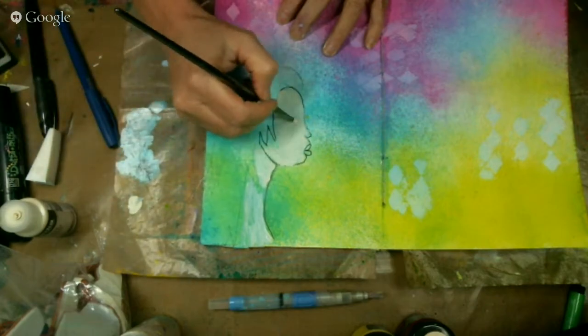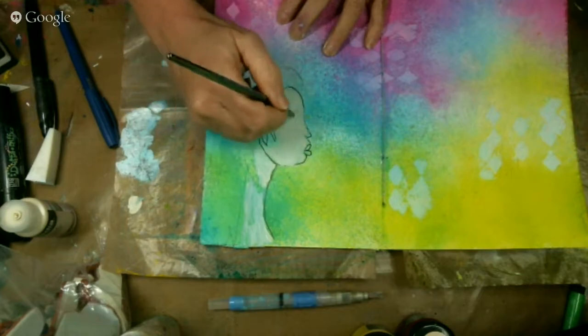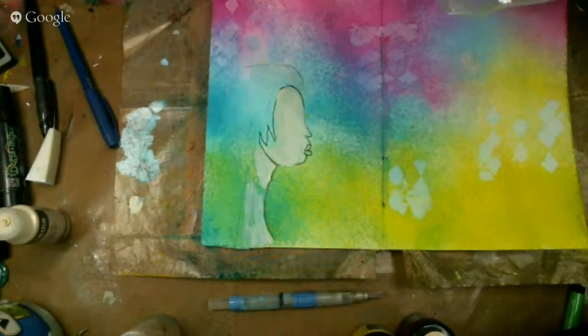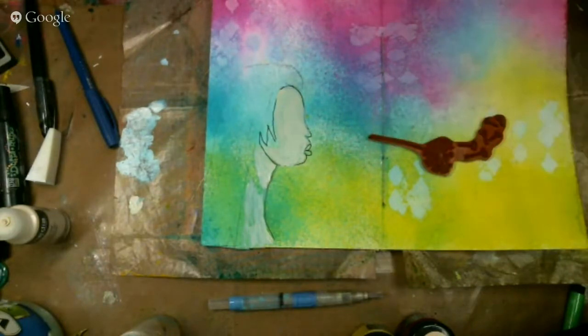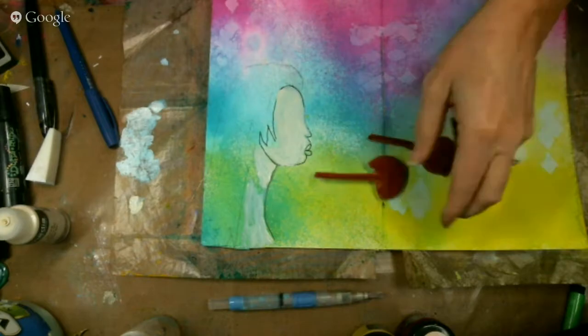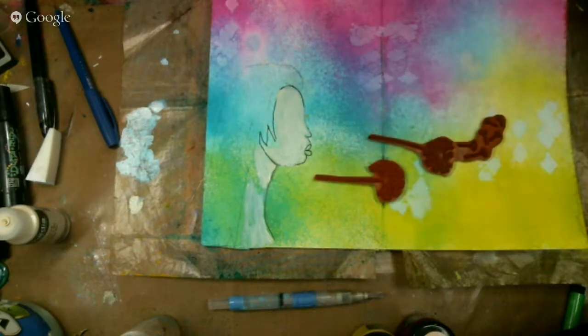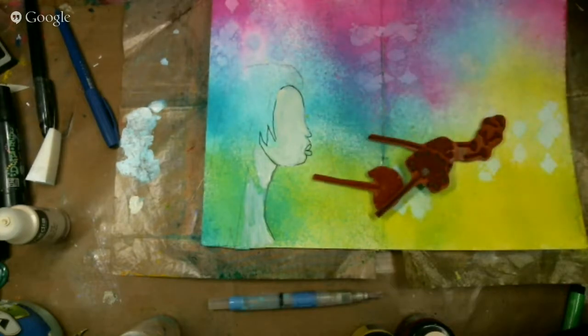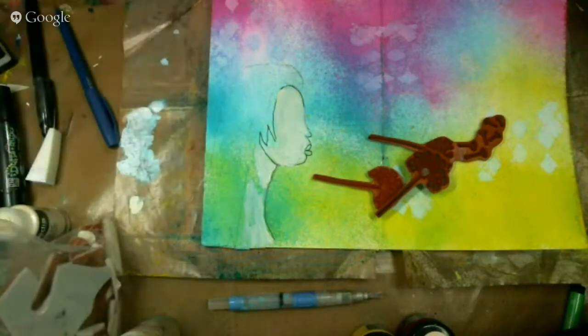I've been waiting for these stamps forever, and I'm really excited because I want to show you how I designed them, because you wouldn't just know it by getting them. This is my new set of stamps from Sin City Stamps — it's called Wish. It's got a lot of dandelions in it — I love dandelions — and I'm going to start with stamping those.